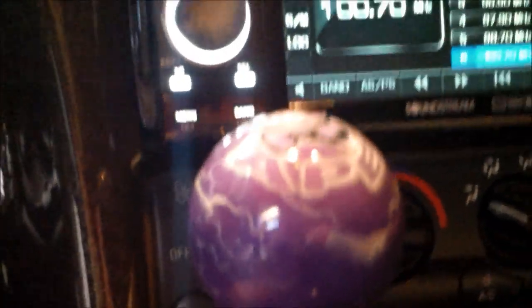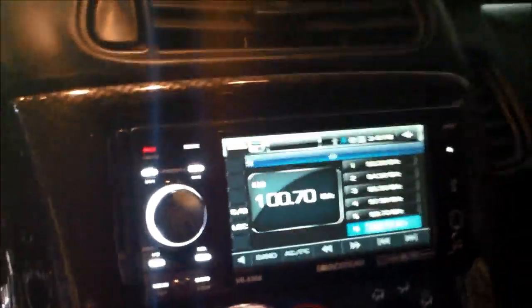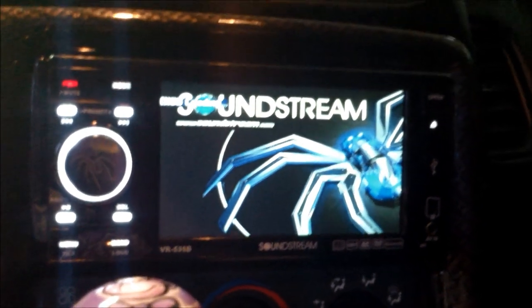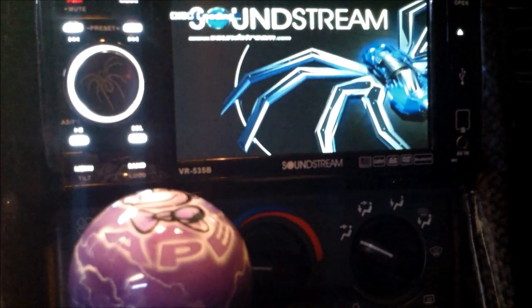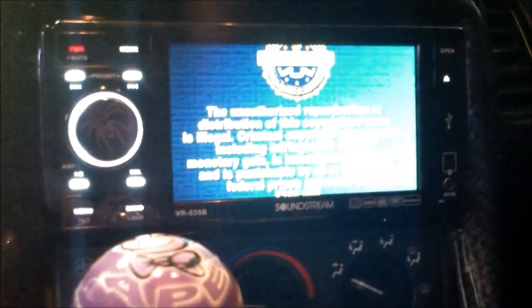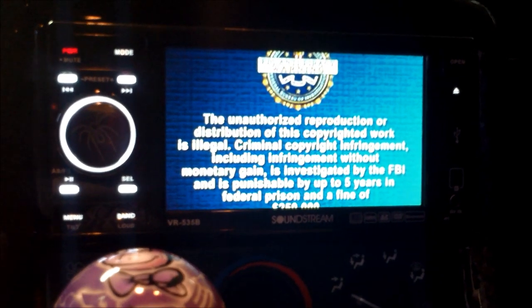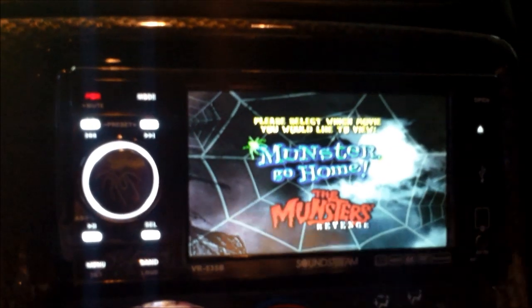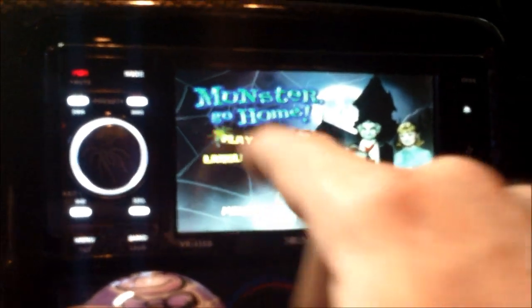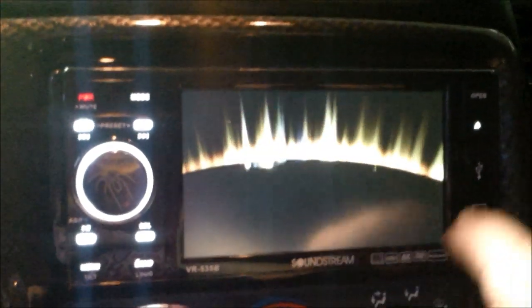Let's get the remote out in case we need it. Anyways, let's put a disk in and start playing a movie. The movie starts and everything.